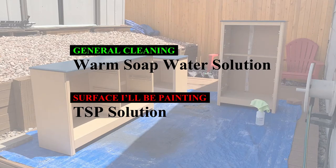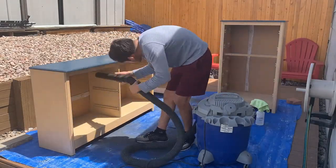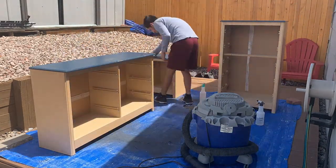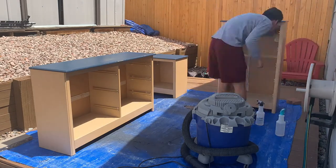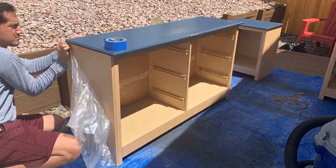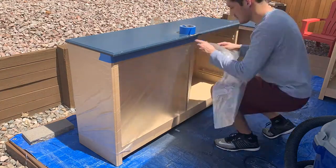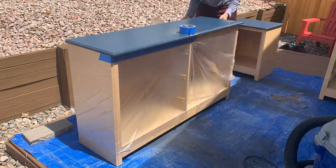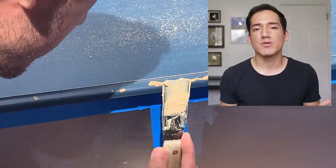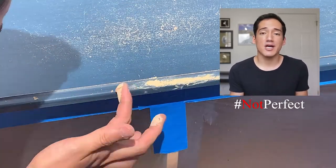I won't be painting the entire dresser — I'm going to focus on the parts that just need to be addressed, which is the tops, which have the most amount of wear. The bodies of her dressers were in great condition. I think that's one thing people should consider when furniture flipping: you don't have to paint the entire thing. Paint only the portions that need it — that way you save time, save money, and still get that fresh new look.